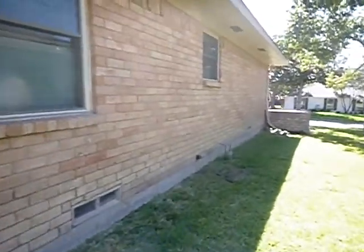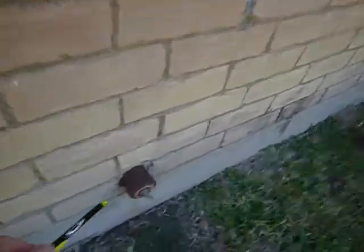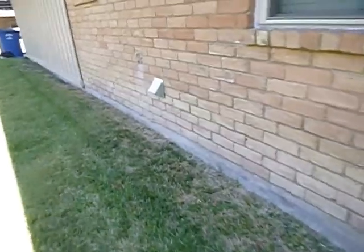One thing we don't have on the brick — and it's very common with pier and beam foundations of this era — is weep holes; it's rare that you actually see them. We do see that we've got a cast iron drain system, so you might want to get this checked out further by a plumber — pressure test, camera scope, wherever your comfort level is. We've got some wood, and as we're painting we're clogging our air intake vents.